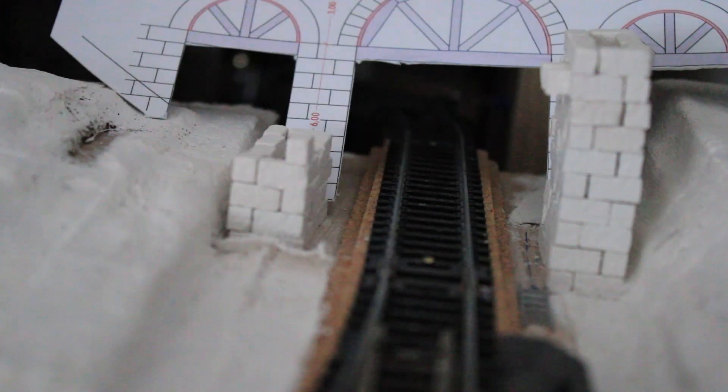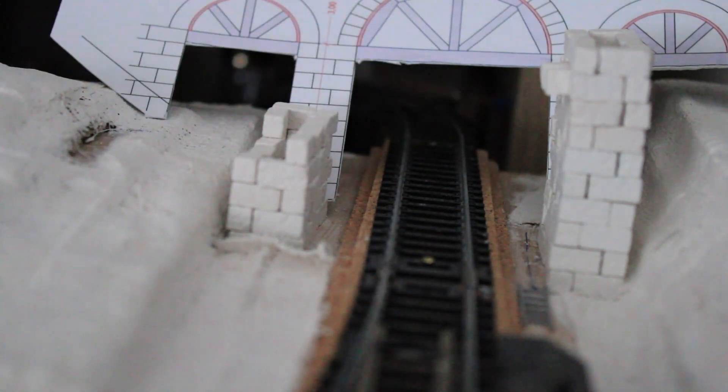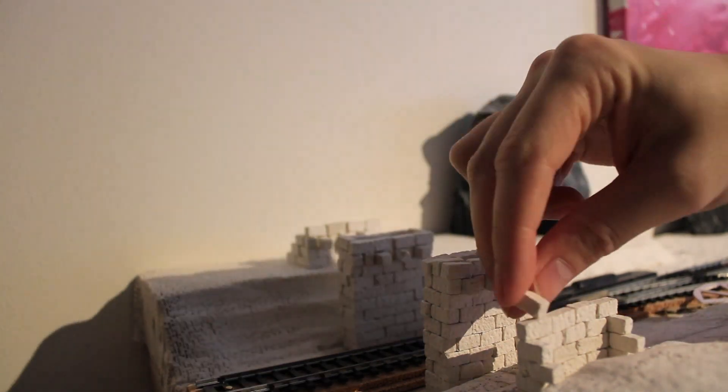Once I finished the first pillar, I had to continue building also the other very tall pillar on the left side, and then also the two smaller ones on the outside. This took me quite some time and I needed to make more bricks.